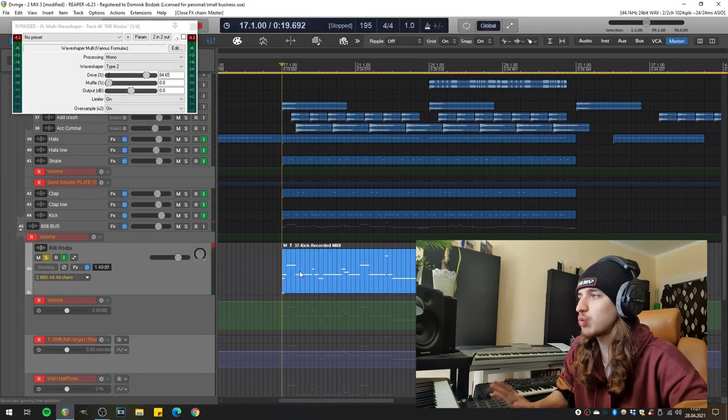I don't have coffee, but I have a plugin that will energize you and your beats in a few simple steps.